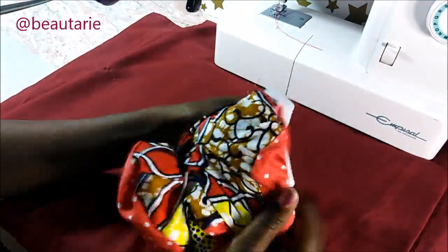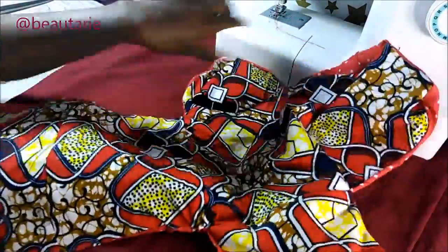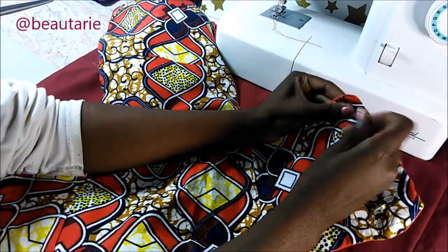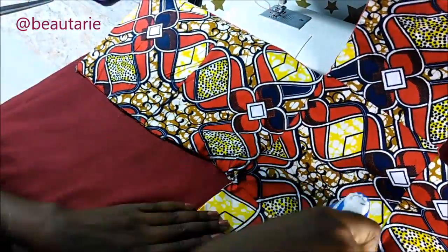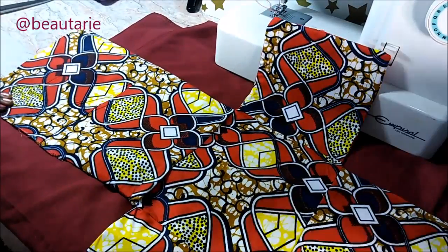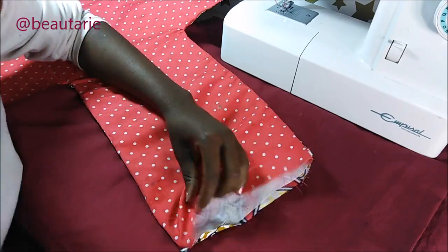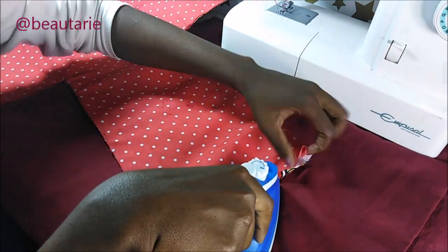Then I turned it inside out — this was a little bit hard because some of the lining was coming off at some points, but I worked through it. I had to be really gentle. If you're not using a really hard interfacing, you can just iron it together with your fabric pieces. After turning it inside out, I took my iron and pressed it out, making sure everything was nice and smooth. Then I folded in the raw edges of the part I had used to turn it inside out, and also folded in the edges of the lining and ironed.